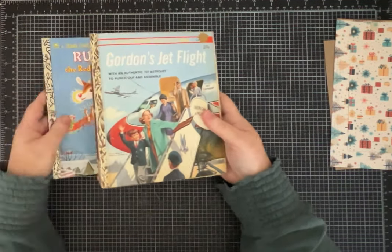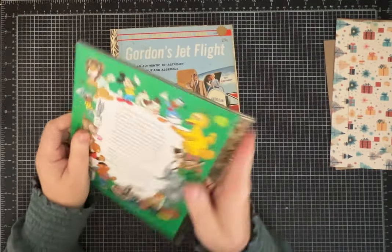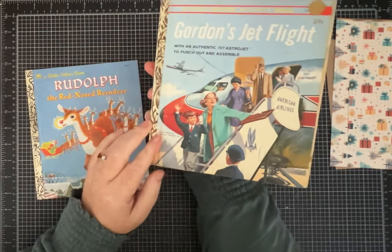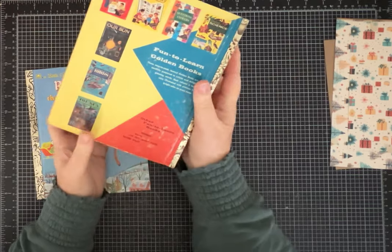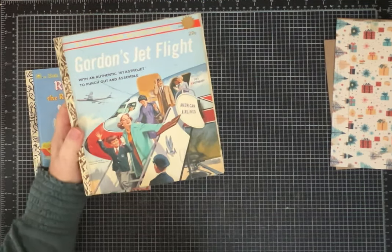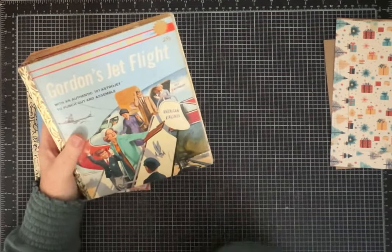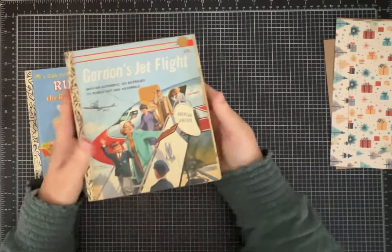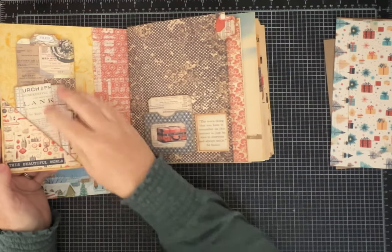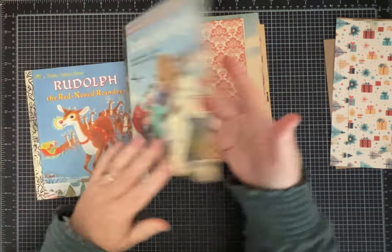We're going to alter a little golden book and turn it into a junk journal, one that starts like this. I have a sample to show you really quick so you get a sense of what we're making. This is a travel themed junk journal that I've been wanting to make for a while, and it worked out great because the Pink Monarch Prince November subscription kit had travel themed papers, so it just worked out perfectly, and I have this little golden book.